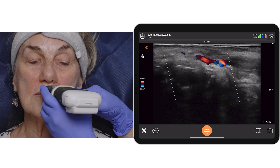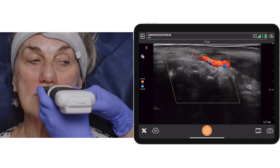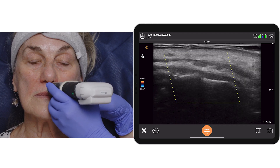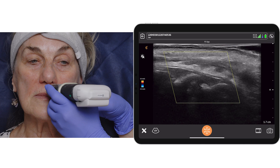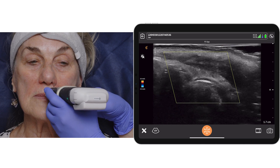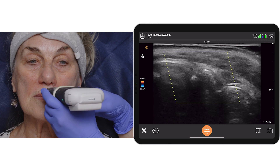What I'd like to do now is just have a look in the cutaneous lip and see whether there are any vessels just superficial to orbicularis oris. And the zone is clear.